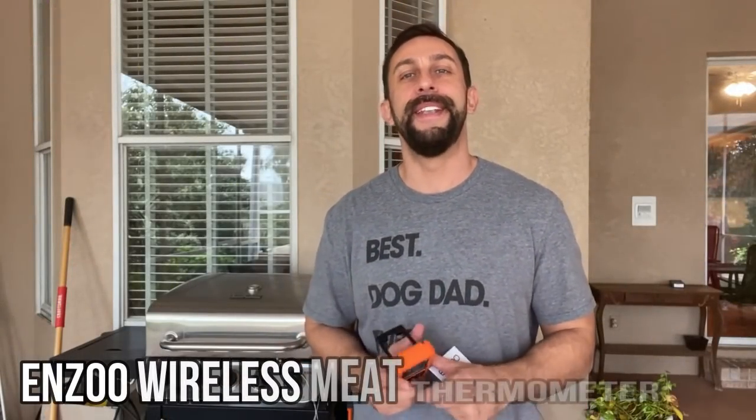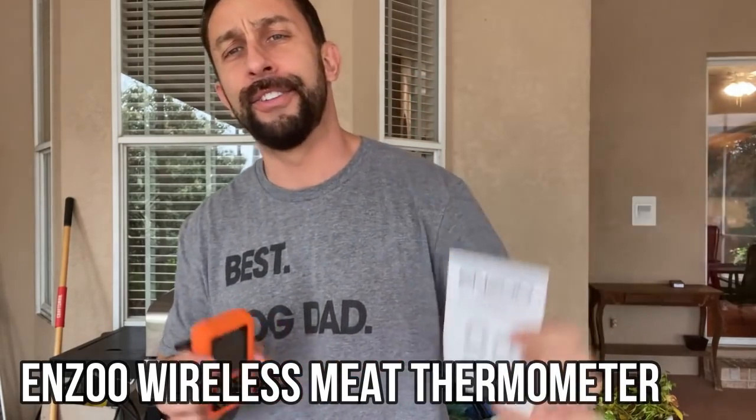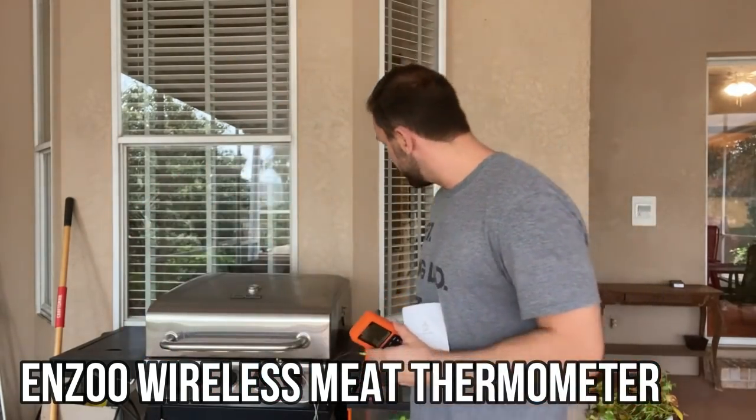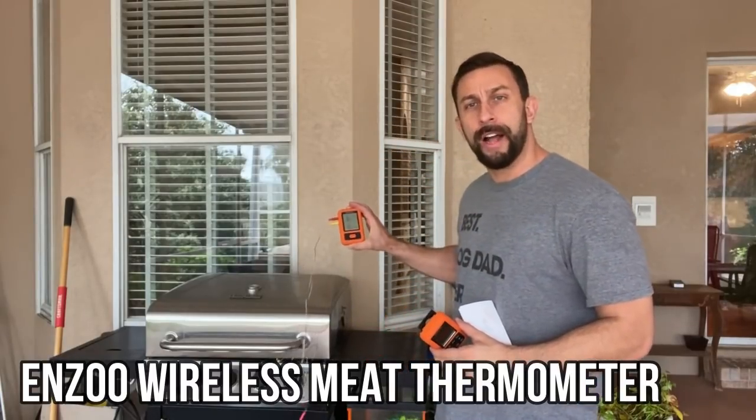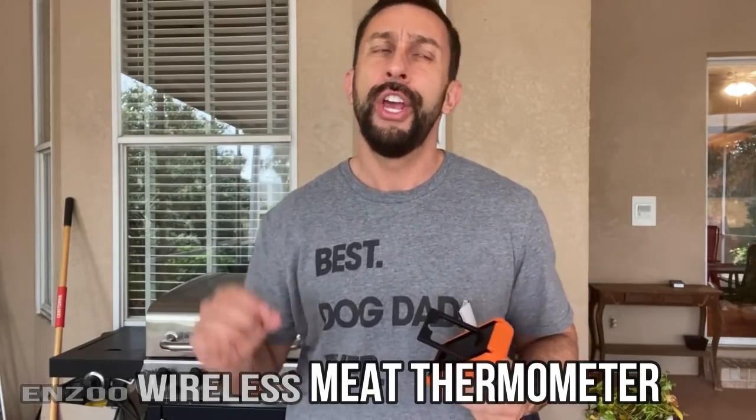Hey folks, it's Adam from 9-1-1 Studios and today we're looking at this. It is an Enzu wireless meat thermometer. That means you can watch your barbecue grill from up to 500 feet away. You can check the internal temperature of your food at any given moment. In a moment I'm going to take it off the grill, put the tester into my meat and see what the temperature was. It's kind of hard to record there, but it's absolutely amazing.